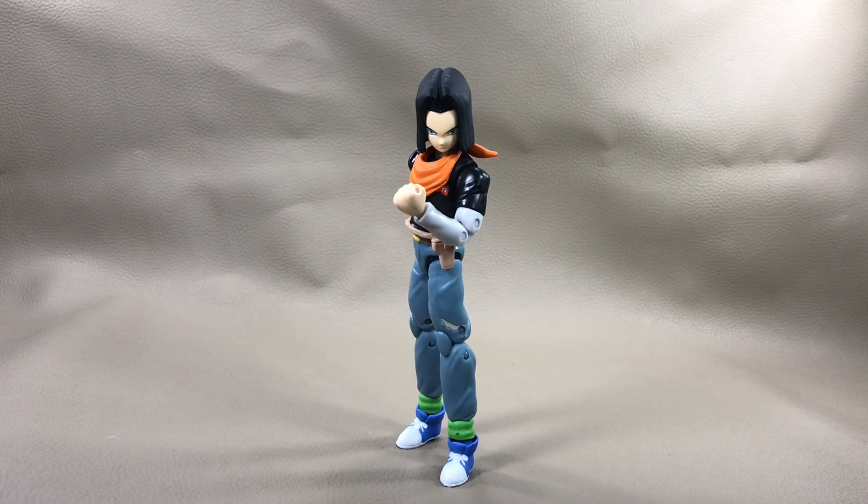And here he is — Android number 17 out of the box and ready to hunt down Goku onto your screen. The Dragon Ball series hasn't really impressed me yet, other than that Frieza figure. Can they impress me on this figure? We'll find out in just a second.